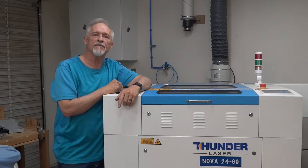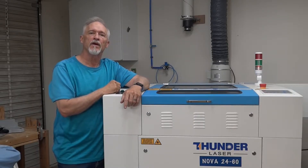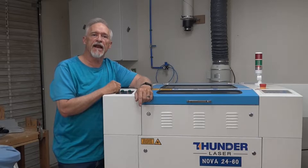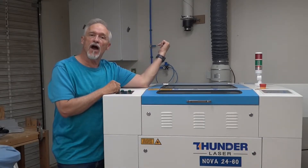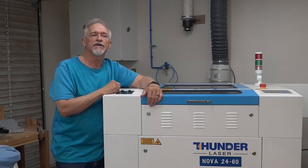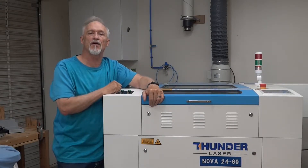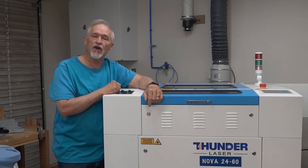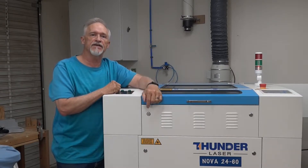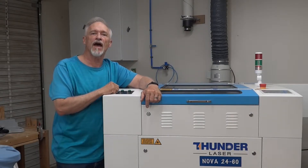Welcome, thanks for coming by. Today we're going to do part two of my Thunder Nova 24 review. The things we're going to cover today is the back of the machine, what it looks like and how well it's laid out, the exhaust fan they provide, the ease of installation, some tips on how you can handle your exhaust hose, and a comparison on noise levels between shop air and the factory air compressor they provide. Then we'll talk a little bit about the cart that I built. Stay tuned.